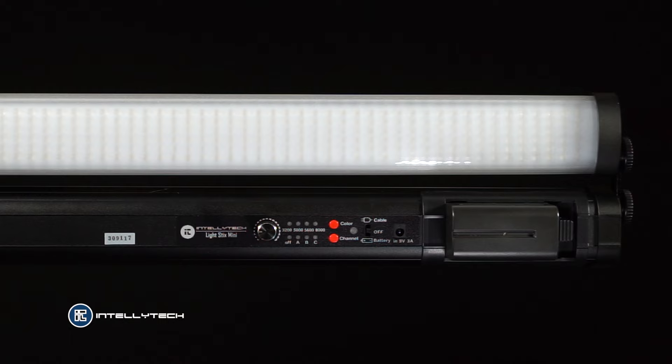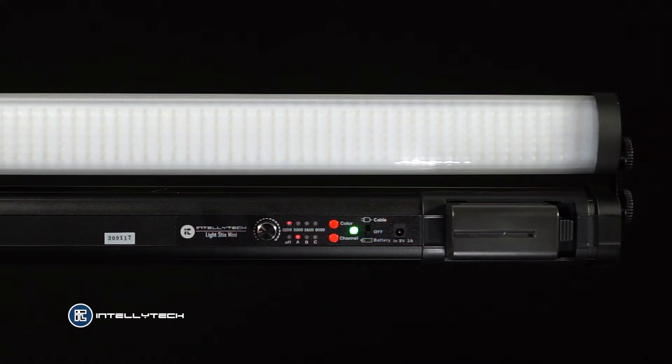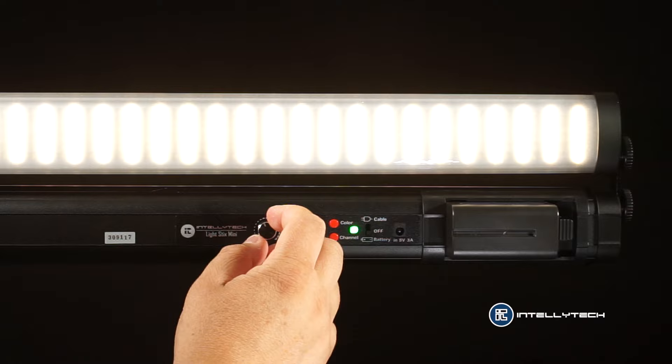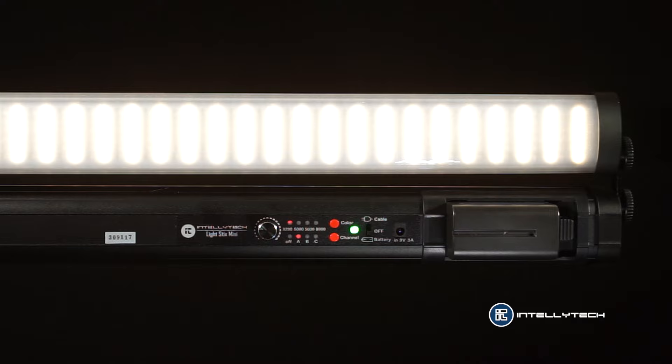The first light on the top is on already. I'm gonna turn the bottom one on. Nothing happens because my dimmer is completely at zero. As you see here my wireless channel is on group A — we have three different channels. Now I'm gonna start going up on the dimmer. As soon as I start going up the top light is working, and the reason it's working is because I have the bottom light on the same channel. Let me demonstrate — if I change the channel on the bottom, nothing is gonna happen.